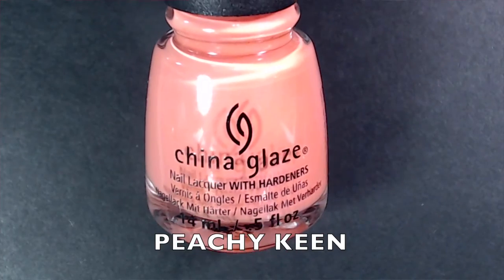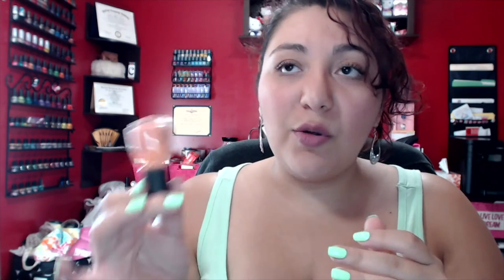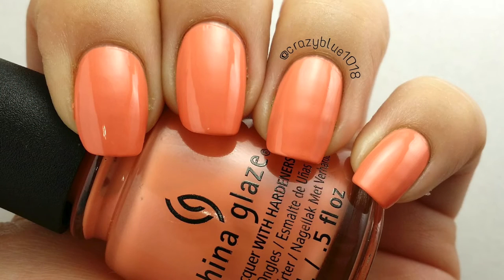The next three polishes are from China Glaze. The first is Peachy Keen — a standard cream peach polish I've had on my wish list for a while but could never find. It's a very popular, standard color in their line. The formula is nice, fully opaque in two coats and easy to work with. It's a mid-tone peach — not a pastel — and I think it'll be a staple that gets a lot of use.